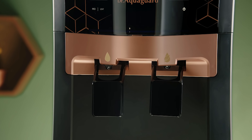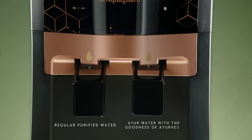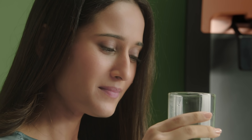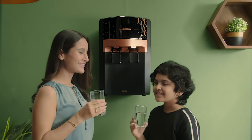It comes with dual taps that dispense both regular purified water and purified Ayur water, because not every water purifier comes with the goodness of Ayurvedic ingredients. After all, not every water purifier is an AquaGuard.